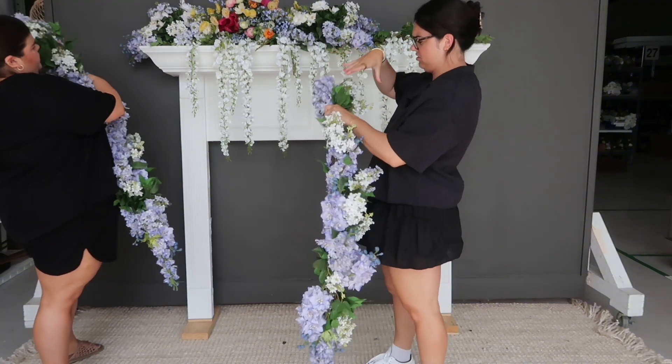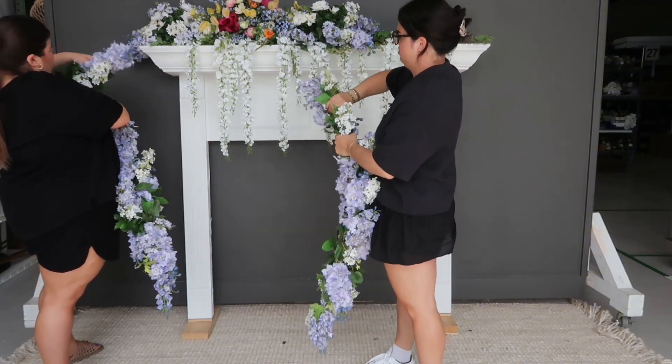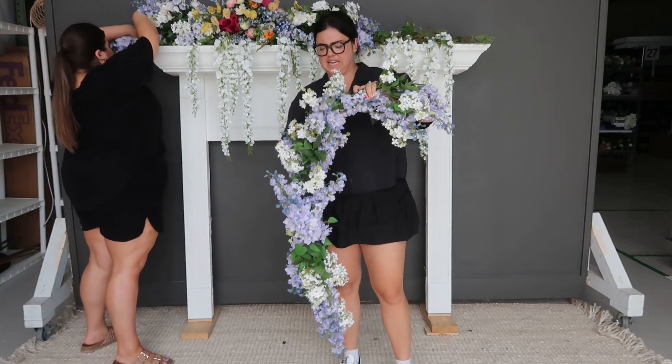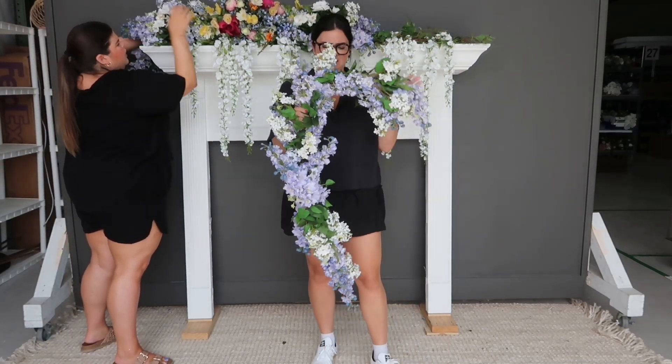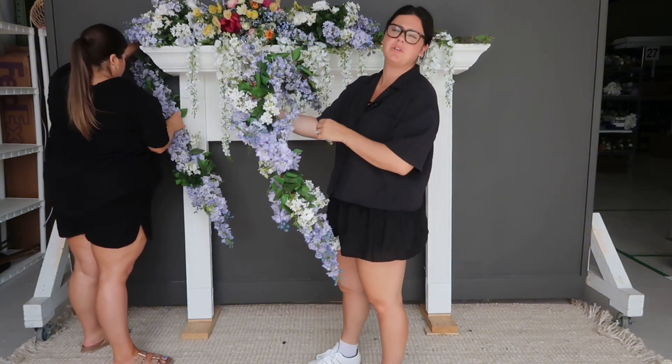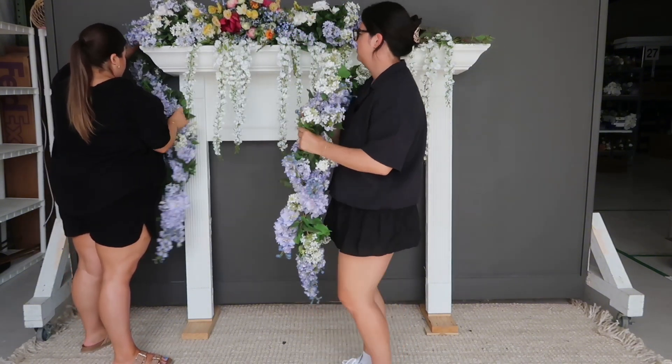Now we are going to trail the garland from the edge. To get it to sit nicely, you're going to bend the garland into an L-shape — that's what keeps your garland on the mantle edge.